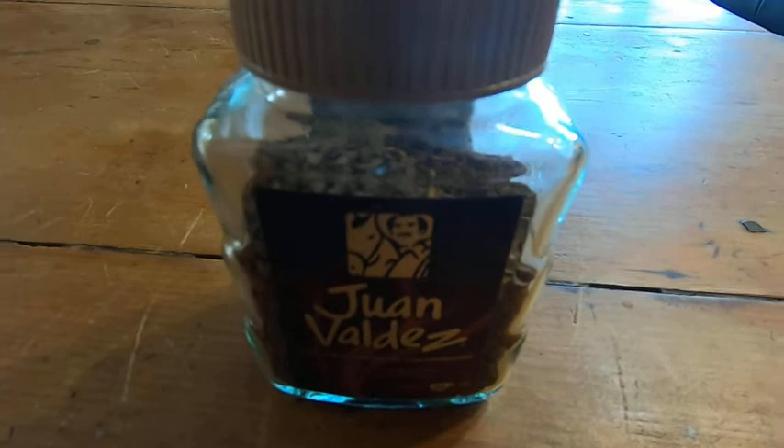Don't let the little bottle fool you — this is strong stuff. So if you're into strong coffee like me and you want a lot of coffee in the morning, or you're traveling and want something faster and easier, I highly recommend this brand. Good luck.